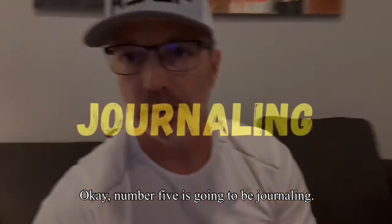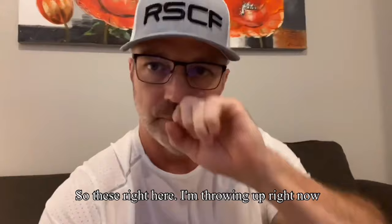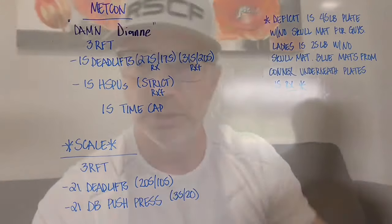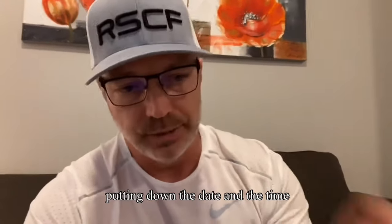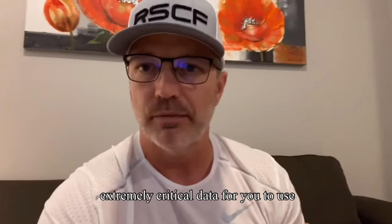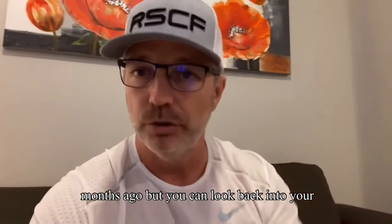Number five is going to be journaling. I'm big on journaling. I keep a journal and I write down all my exercises. I write down my times, then I can go put those into my journal. About a month or two later, I'll do the workouts again to see if my times came down or I can increase the weights. Journaling means writing down what your exercises are, the date, and the time it took you to do the Metcon — because later on, that's going to be extremely critical data. You want to know if you've gotten any better: am I fitter than I was a year ago? Six months ago? You can look back into your journal and see everything.